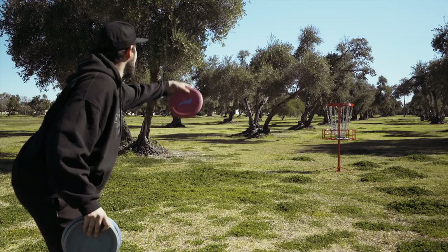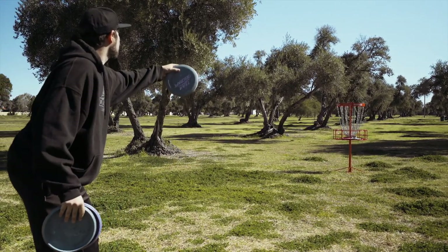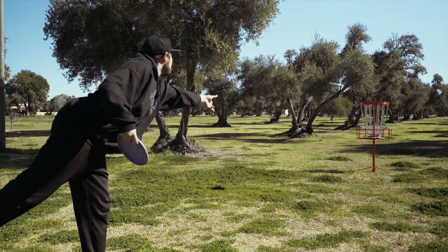The emphasis in block practice needs to be making sure the disc looks a certain way coming out of your hand. You can make 20 putts from 15 feet, but it doesn't necessarily mean they were all the same and you were building that muscle memory.